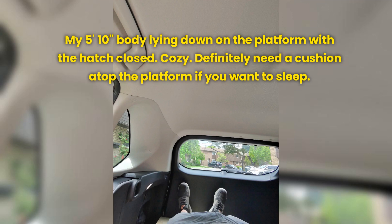My 5'10" body lying down on the platform with the hatch closed — cozy. Definitely need a cushion atop the platform if you want to sleep.